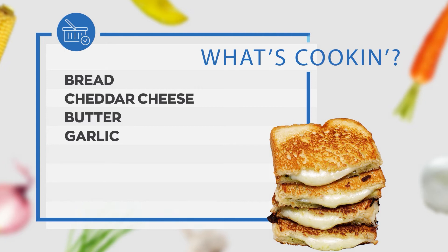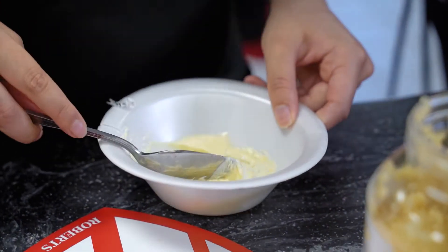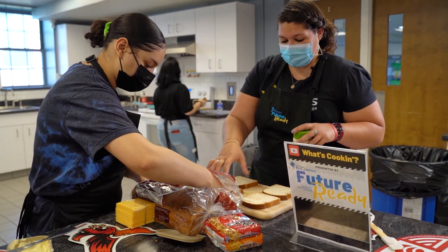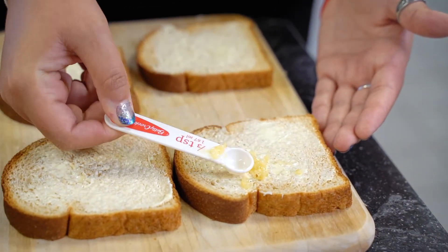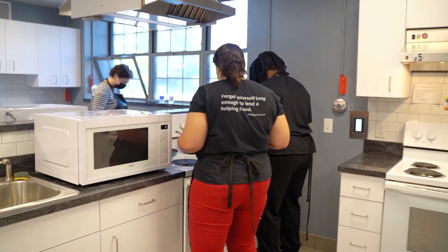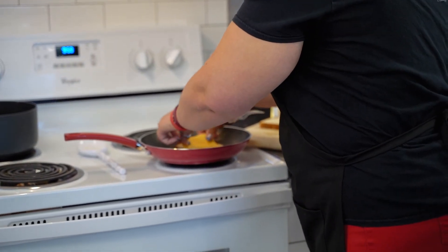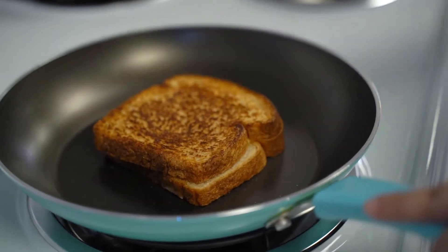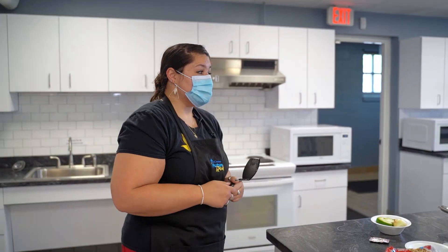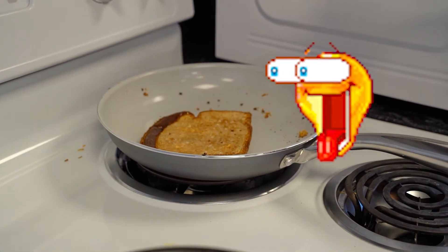Nice and easy — spread the butter on as much as you want. I would say a nice thin layer of butter on each side of your bread. Go ahead and try for two different sandwiches. I'm just going to sprinkle this on here because I don't need a ton of garlic. Your pan should be on — go ahead and put your first piece of bread butter and garlic side down, you'll hear a little sizzle, then put your cheese on. Grilled cheese can burn fast — lightly browned on one side is great, or a little bit of char if you like that.